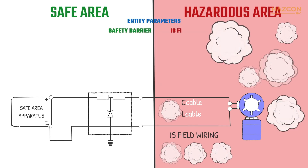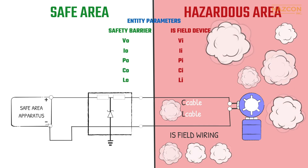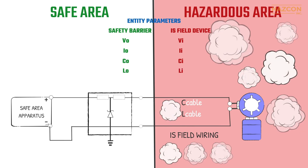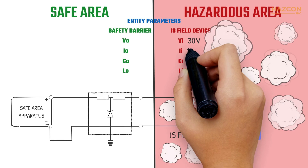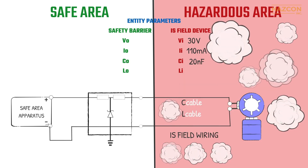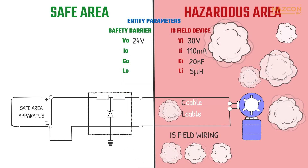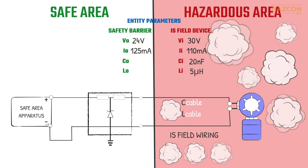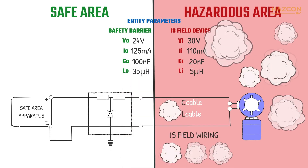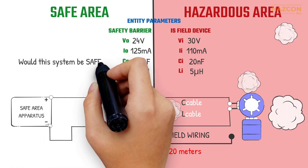Let's look at a design that is being considered. Test your understanding of the intrinsic safety system concept — would this system be safe, and why or why not? This system includes an intrinsically safe field device with the following entity parameters: input voltage 30 volts, input current 110 milliamps, maximum internal capacitance 20 nanofarads, and maximum internal inductance 5 microhenries. The safety barrier has the following entity parameters: output voltage 24 volts, output current 125 milliamps, maximum allowable capacitance 100 nanofarads, and maximum allowable inductance 35 microhenries. 20 meters of cables connect the safety barrier to the field device.